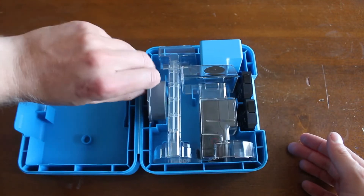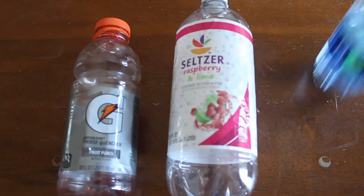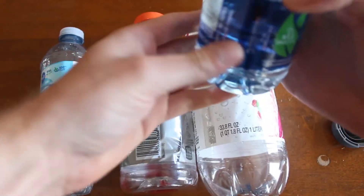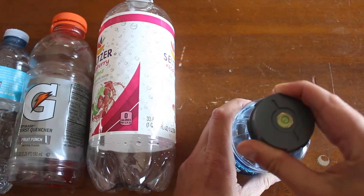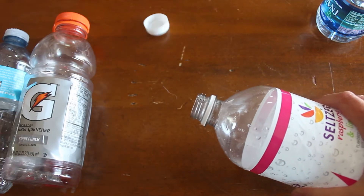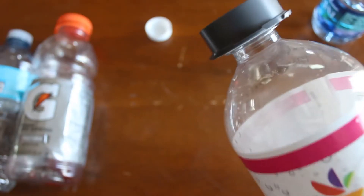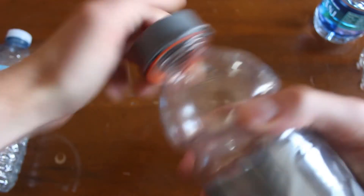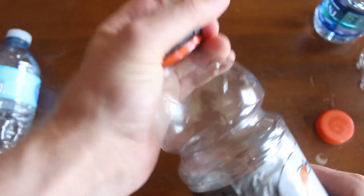Now let's take a look at what water bottles actually fit on the bottom of the mount. The first one we have is a Dasani water bottle — this one works perfect, nice and tight, doesn't leak. That one works too — nice and tight. That fits nice as well; it pushes the little seal down but that doesn't matter, so that fits nice and tight.